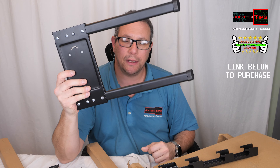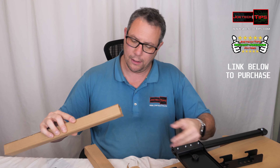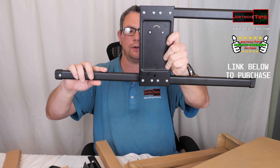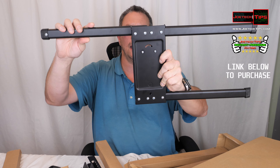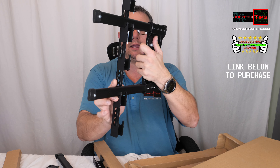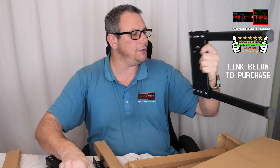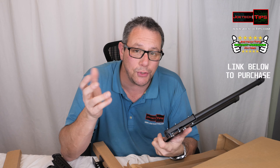Then you have this arm section — the other pipes are here for packing purposes. This goes on one side, and on the other side we have another one that goes like this. This gets mounted to the back of the TV. Essentially it would go together like this, and it's designed so you can slide it on and slide it off — it's really easy to do.